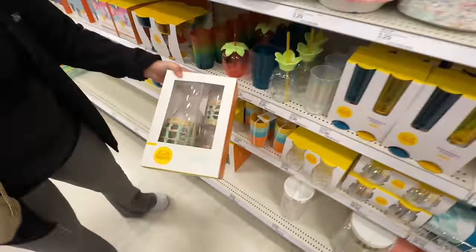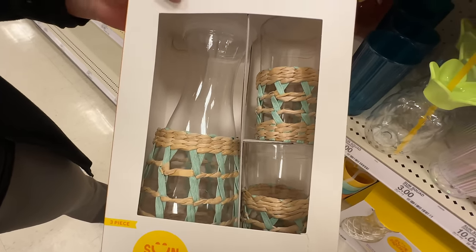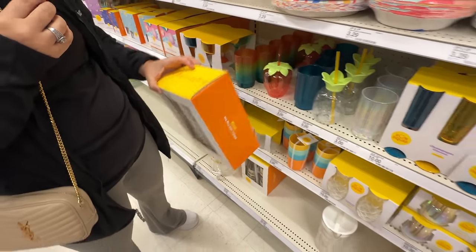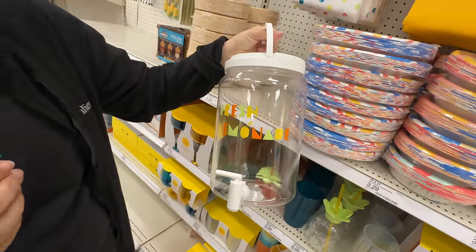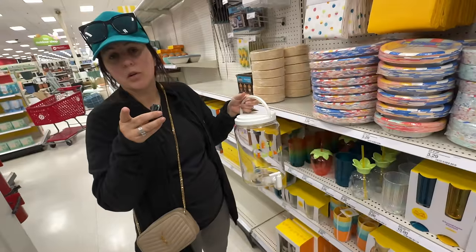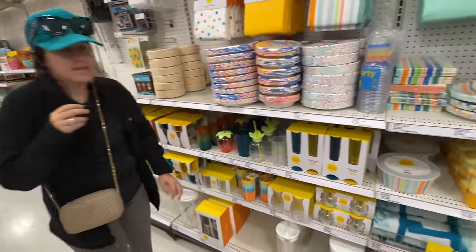This is a pitcher and cup set — I wonder if that'll last. That's the one thing. Pretty cute. And look at this — fresh lemonade. What says summer like fresh lemonade? I love lemonade in the summer, especially an Arnold Palmer. Throw some iced tea in there — you've got a deal.